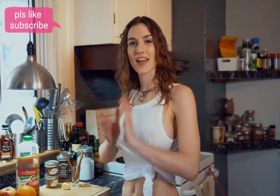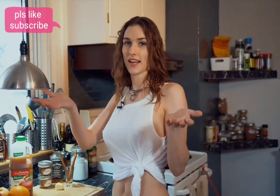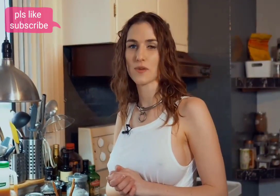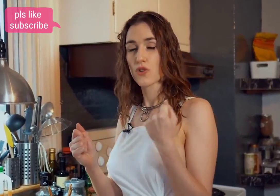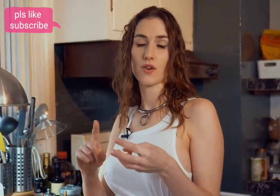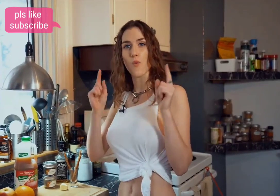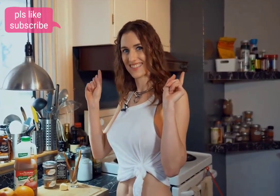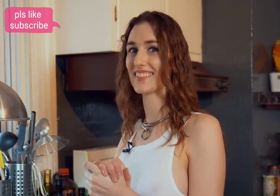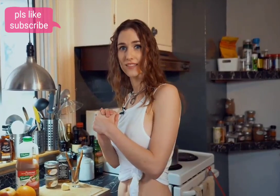Hi guys, this is Piper and welcome to a Saturday kitchen tip. I've got a really nice recipe to show you — it's great for when you're a little cold. You can have it with your girlfriend, your mother, or your guy friends too. It's hot warm apple cider and I add some special spices — that's my secret tip. Are you ready for the recipe?